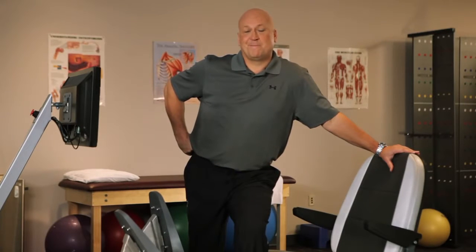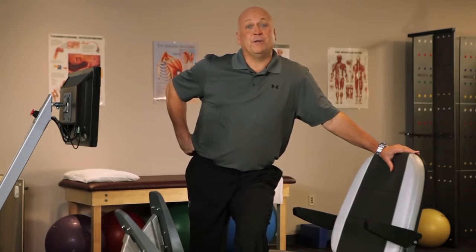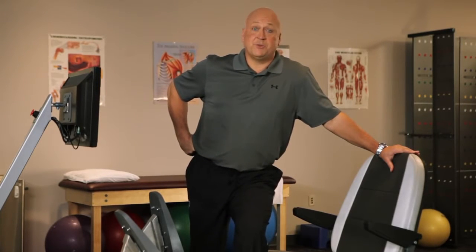So, Cal, if you use the Eccentron, maybe you could come back and play ball again. Well, I don't know about that. But it helps me stay active, stay on the field, and even play a little ball with my son. Check out the Eccentron from BTE. Like they say, with Eccentron, negative is the new positive.